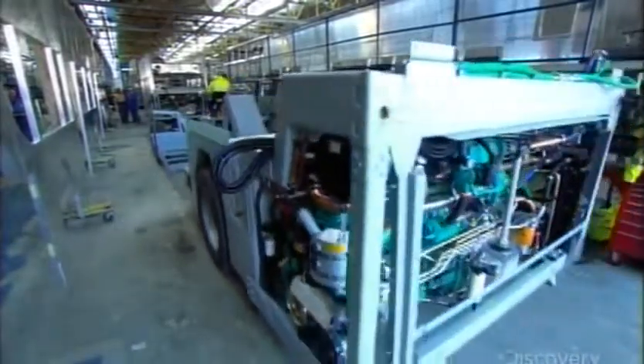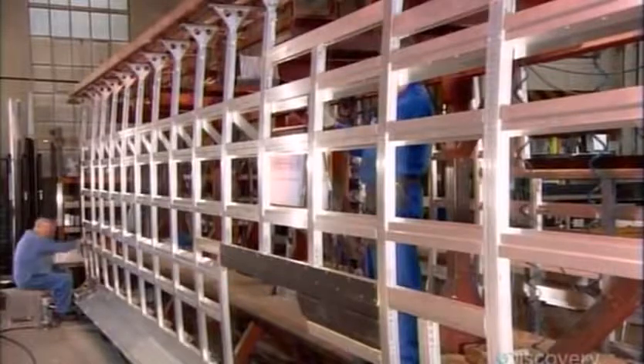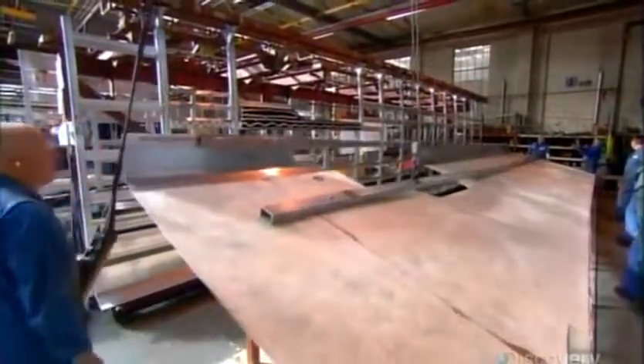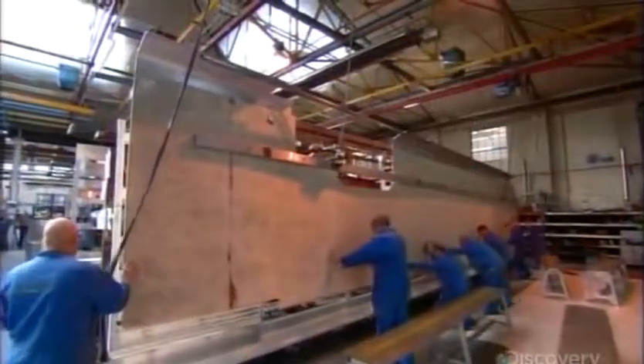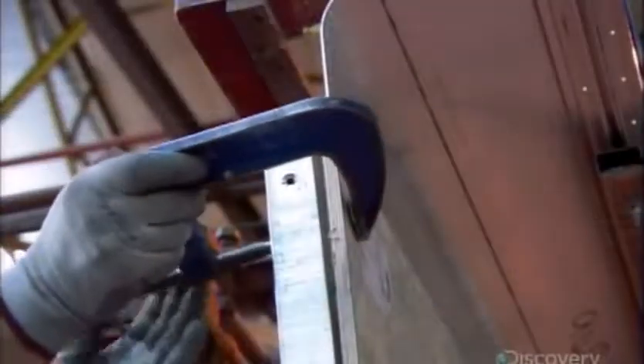Then it's into the body shop, where workers mount fiberglass boxes over the wheels. Another team builds the inter-deck floor — the aluminum frame structure that separates the bus's two levels. They affix the lower level's melamine ceiling to one side, and the upper deck's plywood floor to the other.